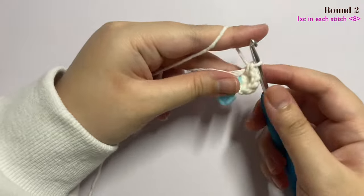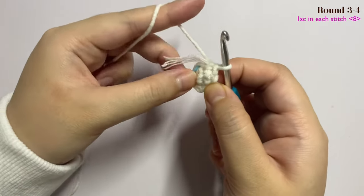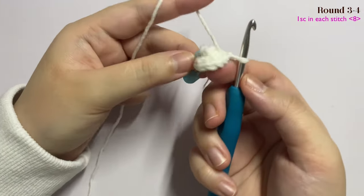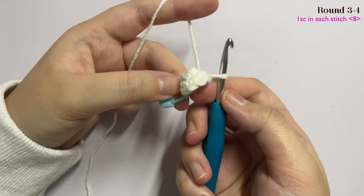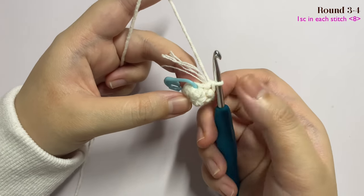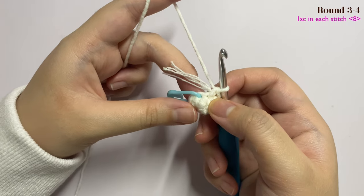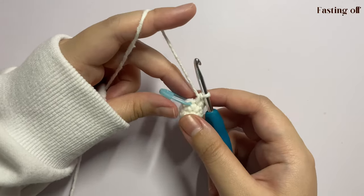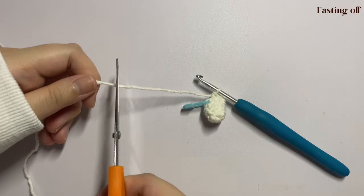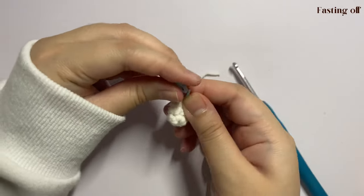Now we are done with round two. Flip your work inside out so that it's facing the right side — it should look like a dome. Repeat the same step of inserting one single crochet all around for two more rounds. Once you are done with round three and round four, cut your yarn and pull through and remove your stitch marker.